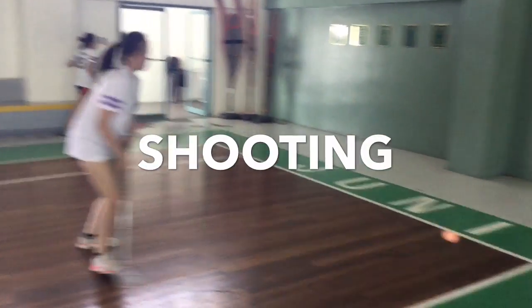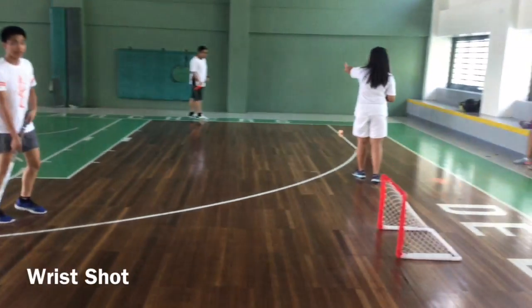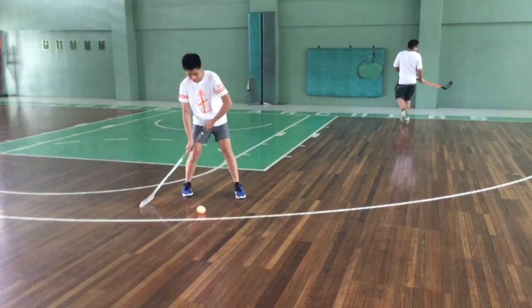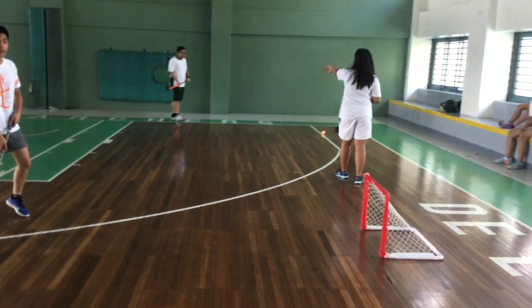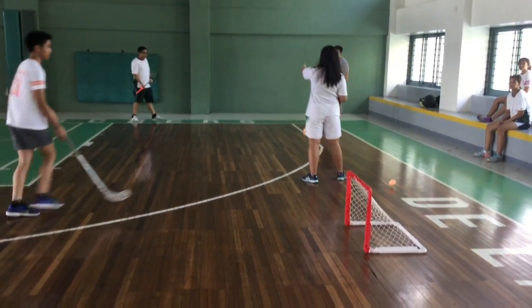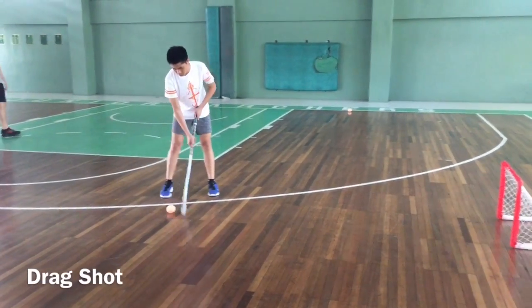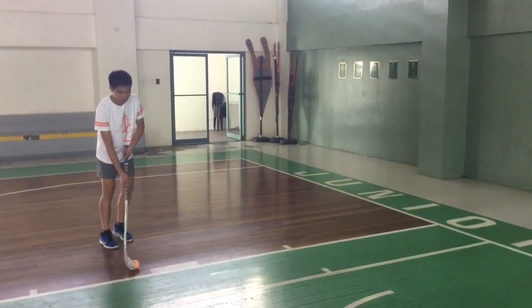What are the types of shooting? Wrist Shot: The ball touches the blade all the time until it is released. It is swept along from behind the body and released next to the body or just slightly in front of it. Drag Shot: The ball is released in line with the player's front foot and the blade should be pointing towards the goal at the end of the shot.